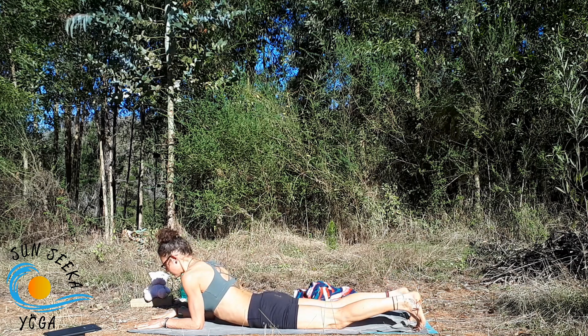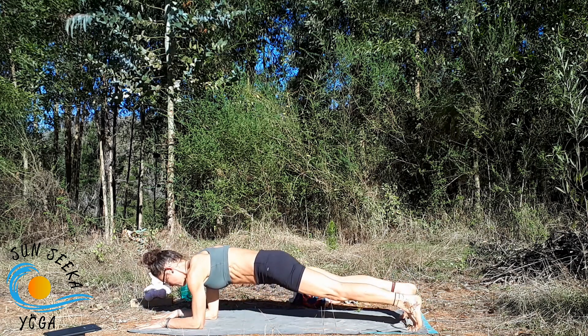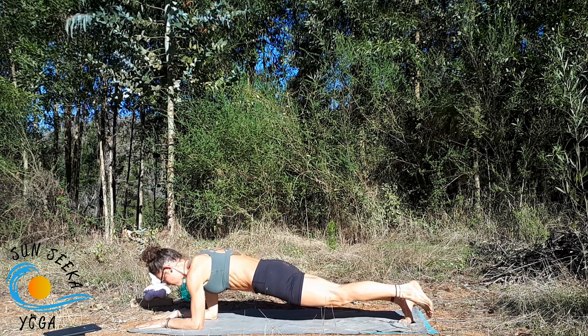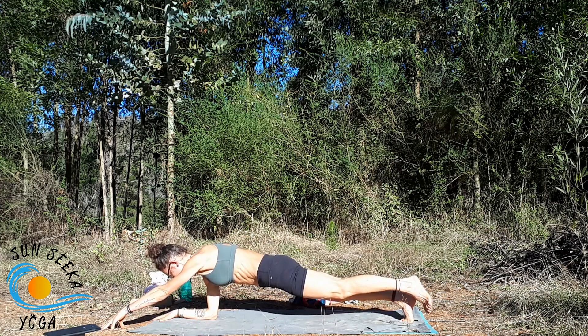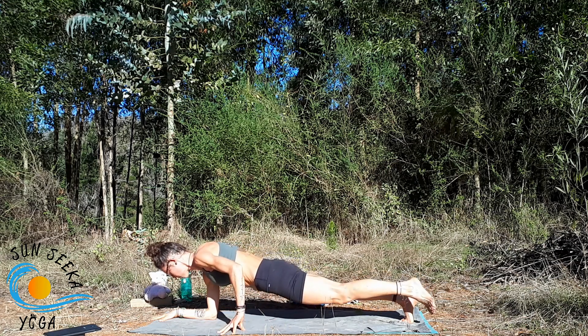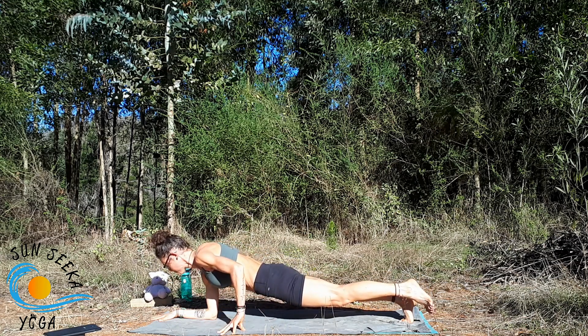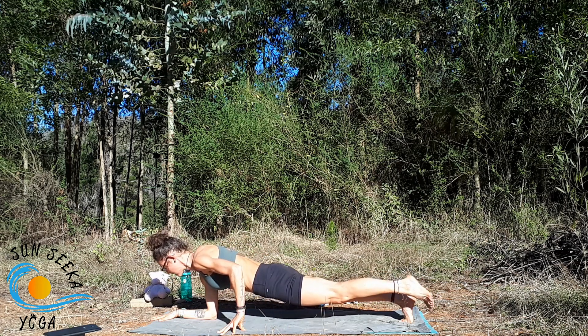Slowly release, take a brief sphinx pose to stretch out the hip flexors and chest. Tuck the toes, bring it back into forearm plank. Hover the left foot, maybe take the left hand out in front propping onto the fingertips, maybe it reaches behind, maybe it props near the hip — wherever you need to be to get the chest and the hips even.